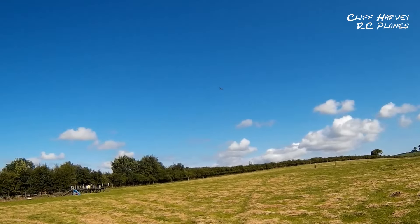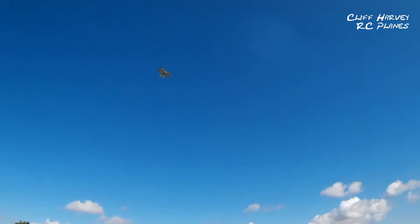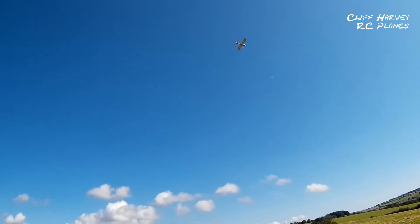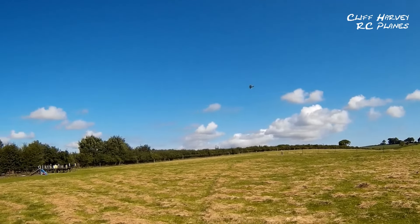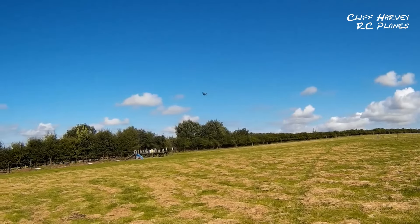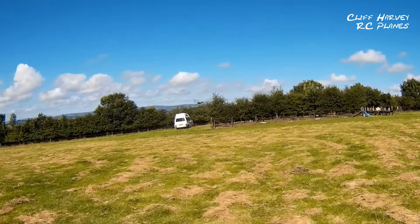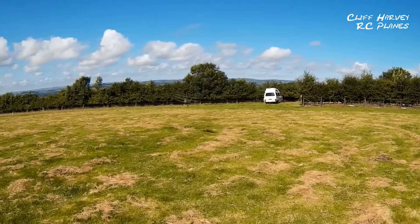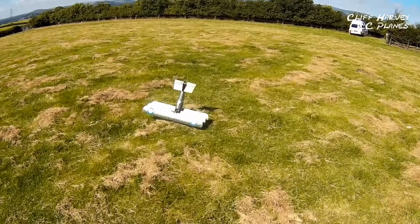It says two minutes but I'm not sure, so I think I'll land and check the battery. It's going to nose over of course in this long grass.